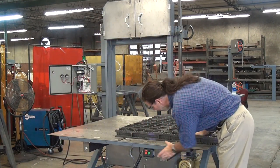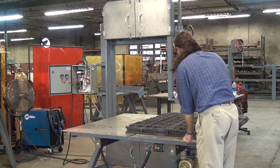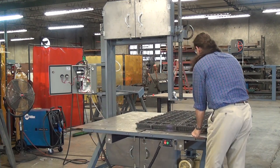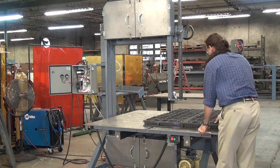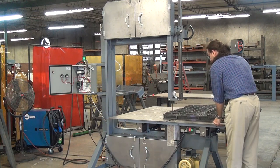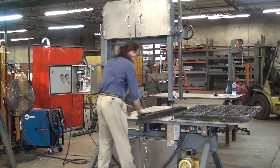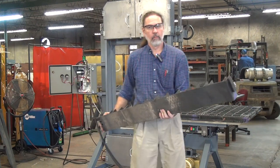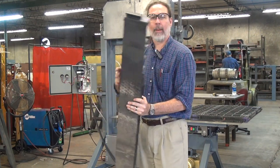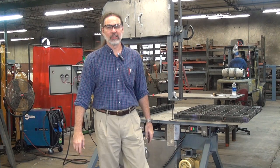It'll cut plastic too — not quite as quickly, but really, it's still pretty quick. Nice, clean, rapid cut. If you have any questions or would like to discuss a specific application for any of our saws, please feel free to call or email us at Forrest Manufacturing. Thank you for your time.